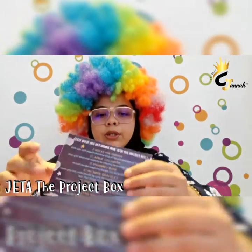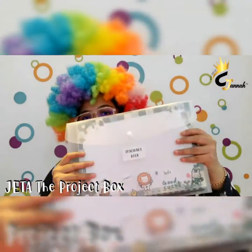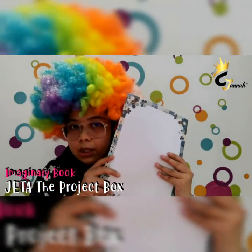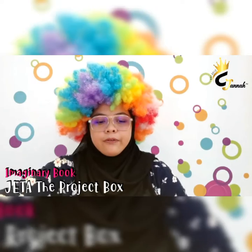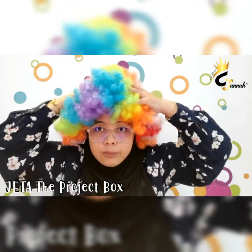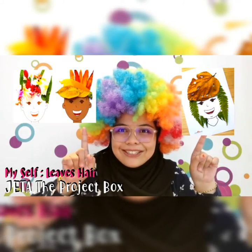Project number three. For project number three, as stated here, there's an imaginary book. You need to take this file out — Imaginary Book — and take out the book inside. This is the scrapbook, and there are a few projects you can do. The first project for the imaginary book is 'This Book is Myself.' You need to decorate your hair beautifully, like me, but using a leaf, like this picture or this picture.